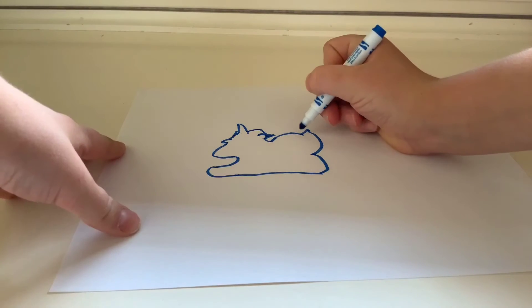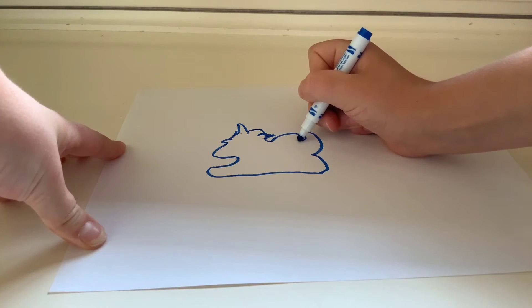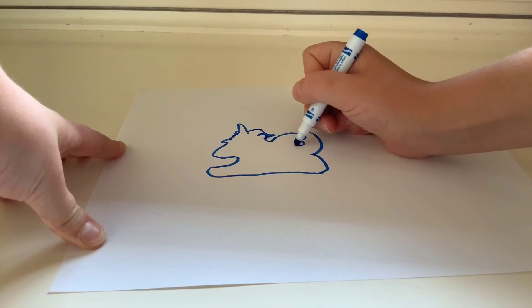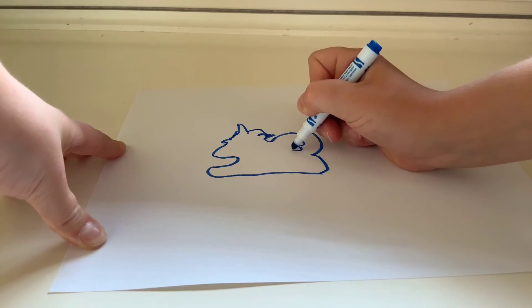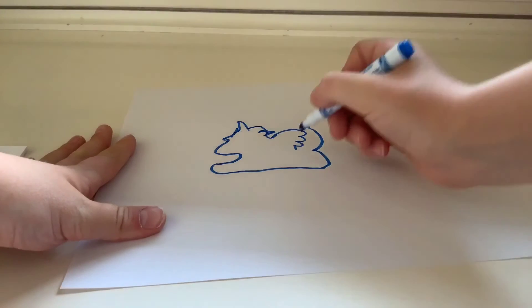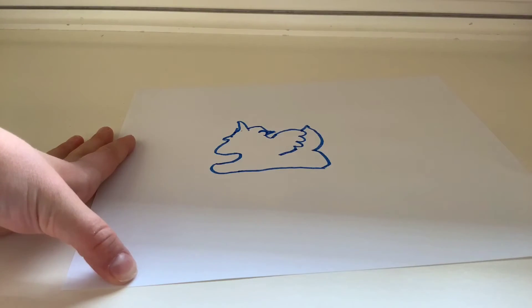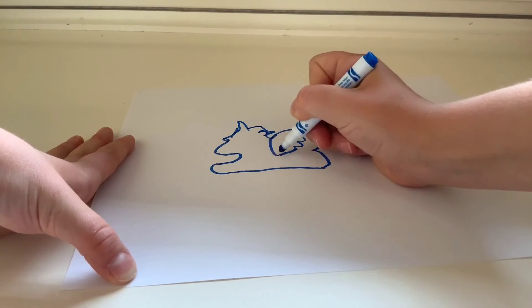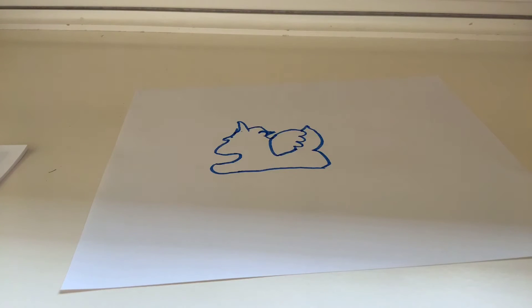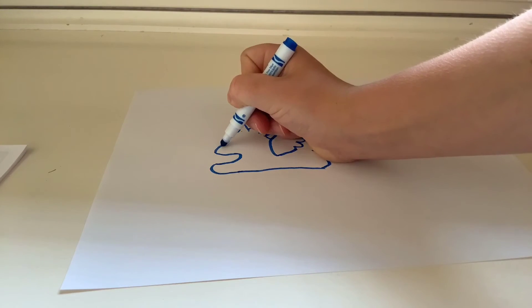Now you're gonna try and do bumps like this — that's the wing. Do a little thing like that, then a little diagonal like this, then a curve, and there's your wing.